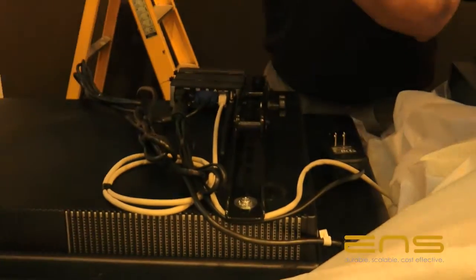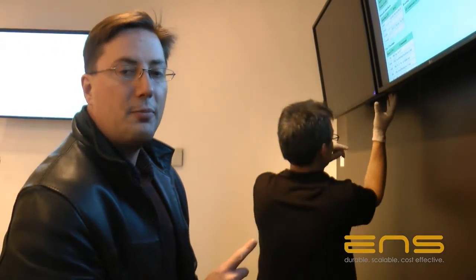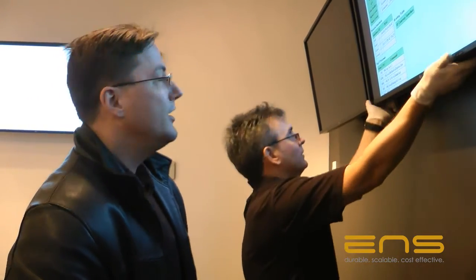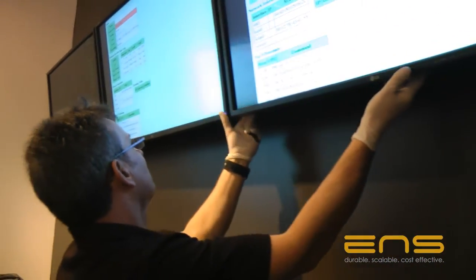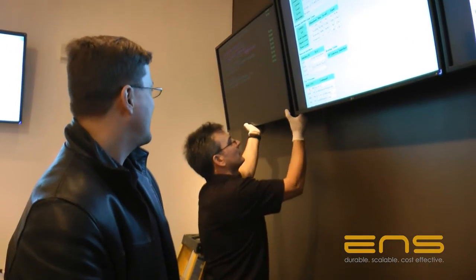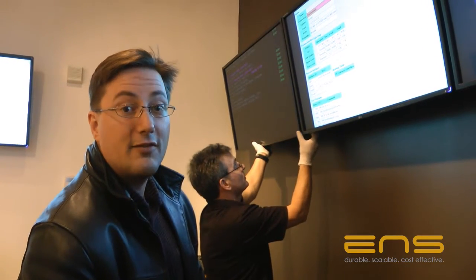Notice that Phil has put the digital sign single-handedly up on the wall and connected all of the power professionally. He's wearing white gloves — that makes it so he's not putting any hand prints on the units during the install. It's that nice extra added touch that makes it so when the customer first sees the screens, they don't see any finger marks.